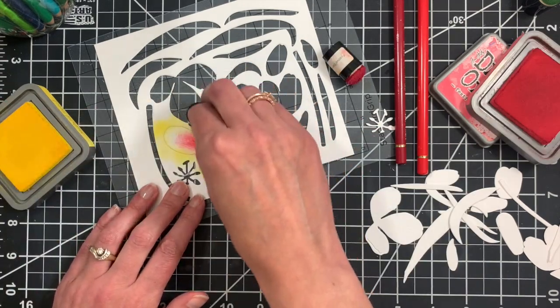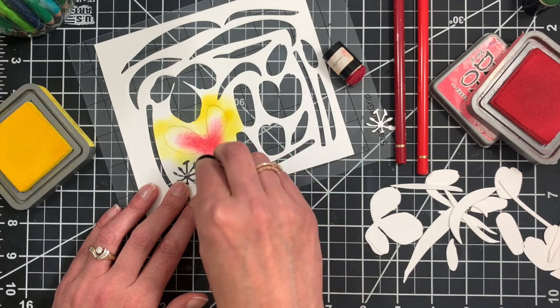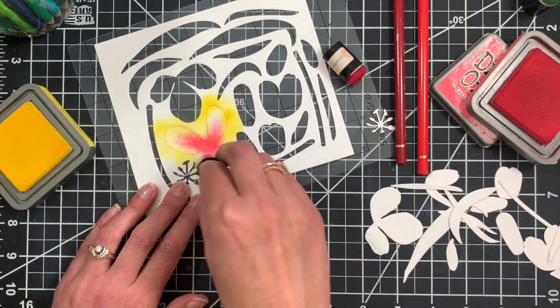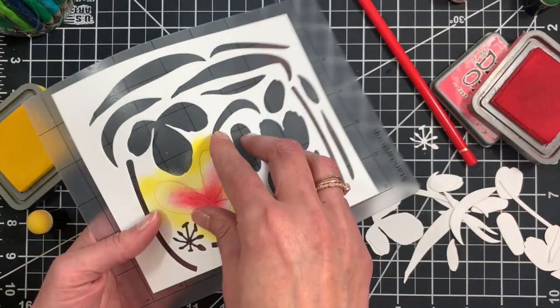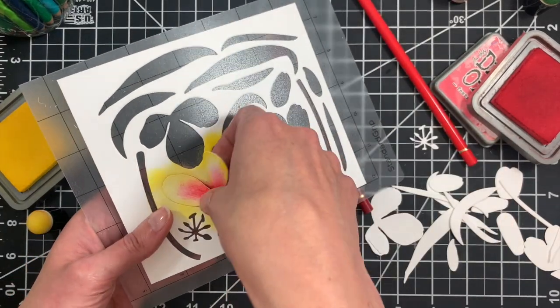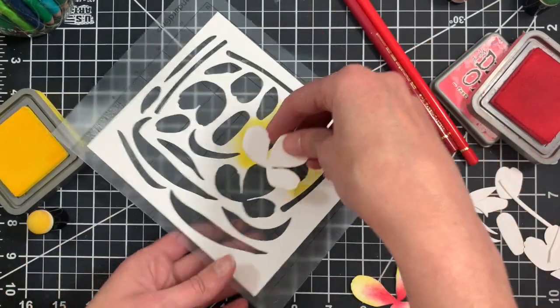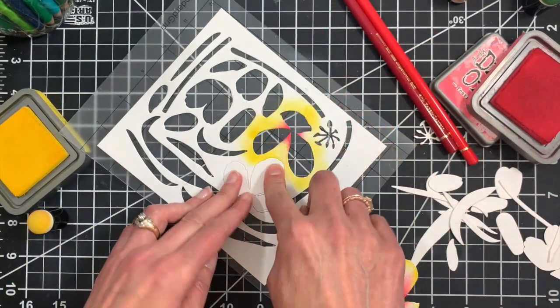I think I need a little more yellow, so I'm going to go back and add some more yellow. That's a pretty good start — I'm going to pop that out and do the same thing with the other petal from the large open flower.